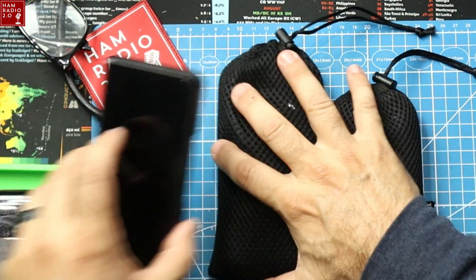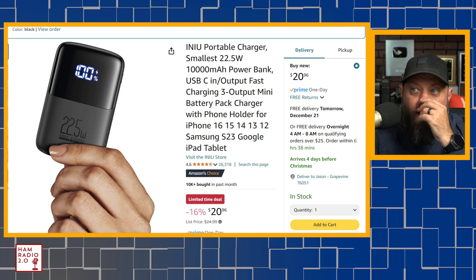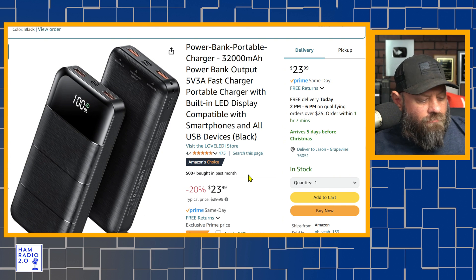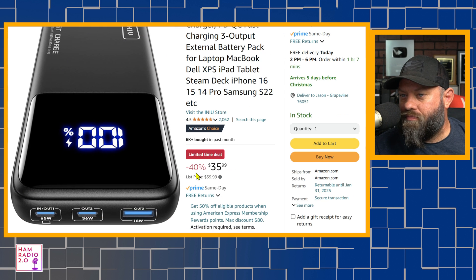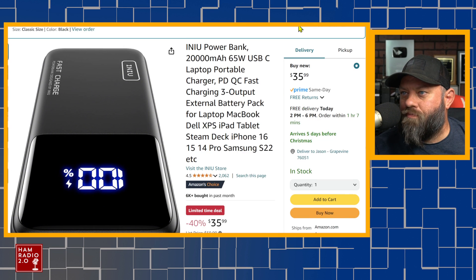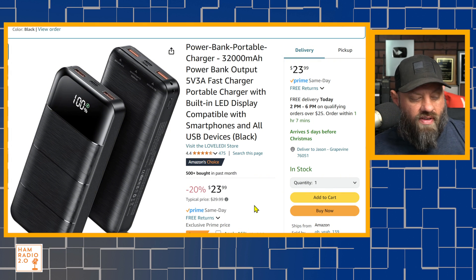Size-wise, the 20,000 milliamp-hour unit is about the size of my smartphone, and the 10,000 milliamp-hour unit is about two-thirds the size. The third charger I'm showing you is actually bigger than the 20,000 milliamp-hour unit — it's 32,000 milliamp-hours, a 5V 3A fast charger. It's only $23.99, where the INIU 20,000 milliamp-hour is about $36 with their limited-time deal. The 32,000 milliamp-hour unit is 12,000 milliamp-hours larger and cheaper at $24, and right now it has a 15% off coupon.